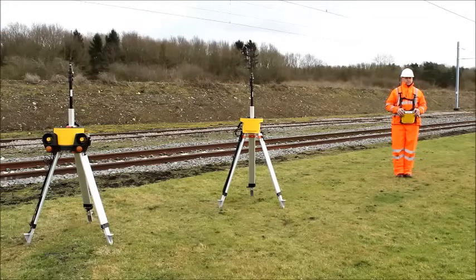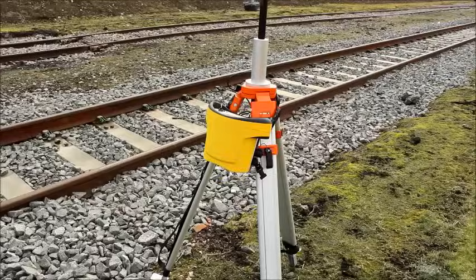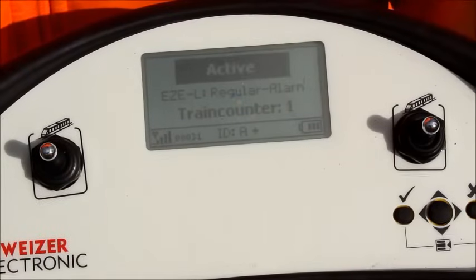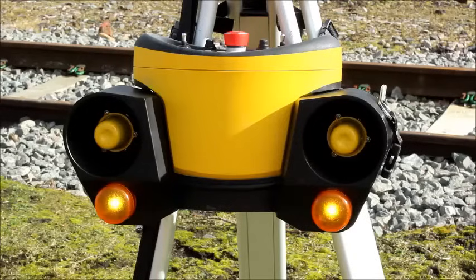Once the train has been detected, the warning signal is sent to the worksite via radio, either directly or via a radar repeater to improve reception in difficult topology. Minimal Links is a bi-directional system, meaning importantly for the lookout, once a train has been detected manually, the display on the HSF shows them that the warning is on the worksite.